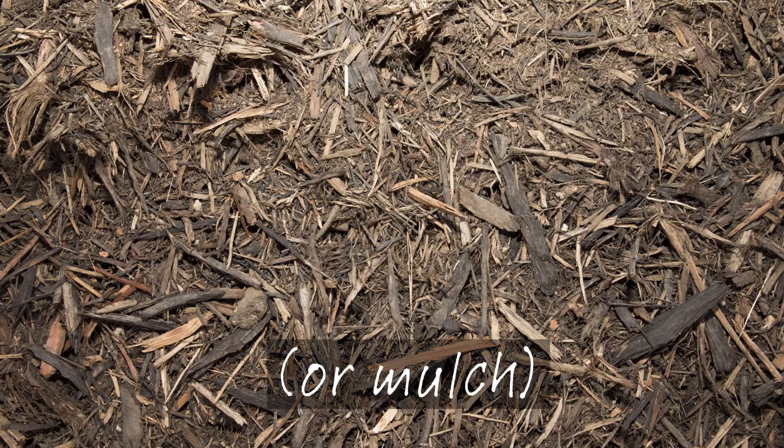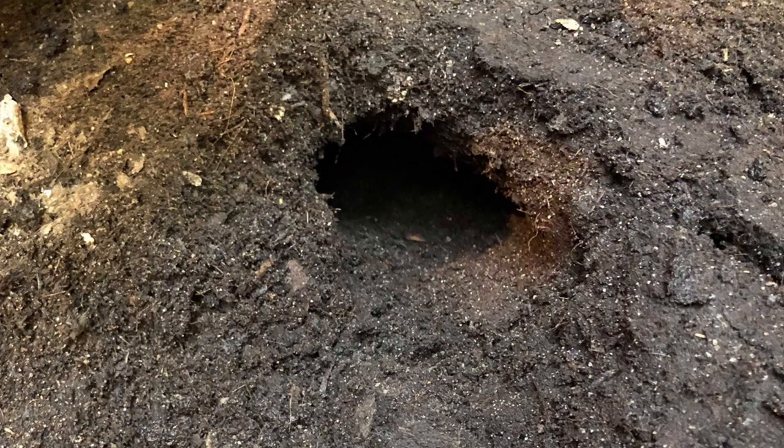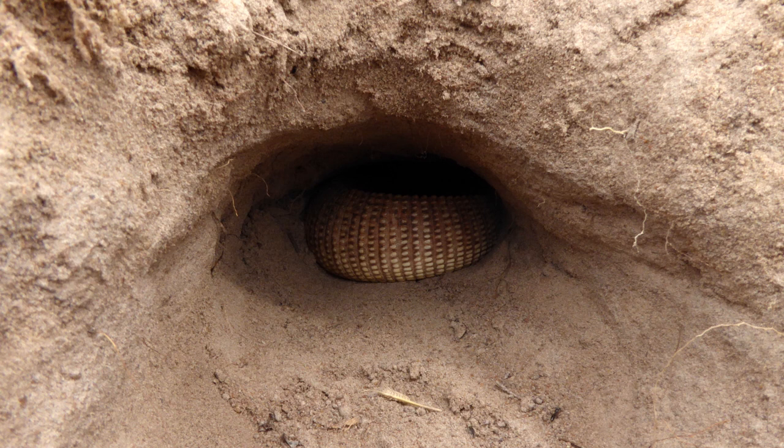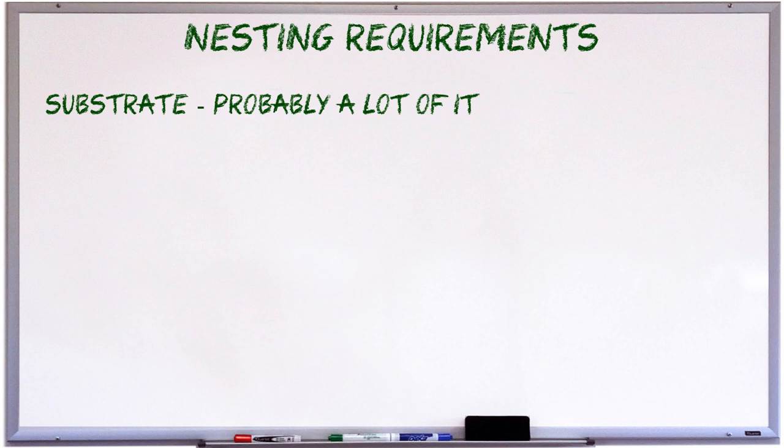For dirt nesters, a substrate can be dirt, soil, or a soil-sand mix, or even something like decomposed granite. Some forest-dwelling monitors may nest in a deep layer of leaf litter, and desert dwellers may nest in sand or a sand-clay mix, as long as there is a relatively small amount of clay just to give the burrows shape. The most important thing is that whatever substrate you use, it must be able to hold a burrow well. Here's a wild female savannah monitor in her nest burrow in quite a sandy substrate — have a look at how well-formed the burrow is. What you really don't want is loose substrate that just caves in when the female digs.